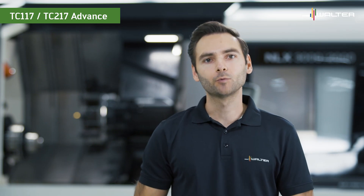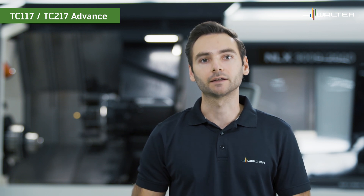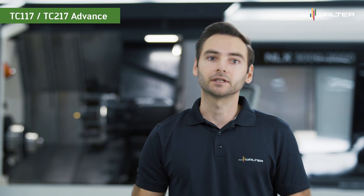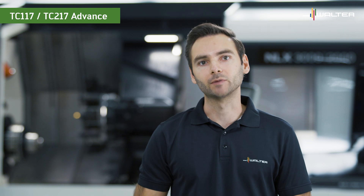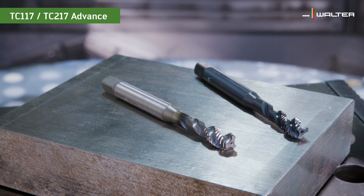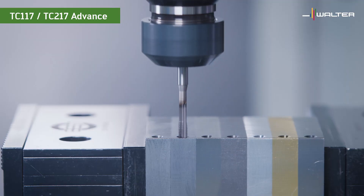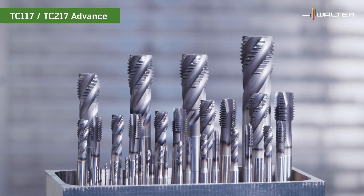Hi everyone! Today we are going to talk about our TC117 and TC217 advanced taps. These taps are designed for universal use — they fit into inch collets and we are convinced that they will help you streamline your production and save costs. In this video we show you how the coatings of the TC117 and TC217 taps compare to the industry standard, we demonstrate how the tools work in different materials, and we give you a quick overview of our large offering.